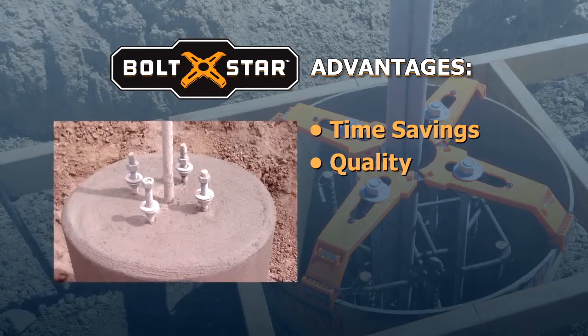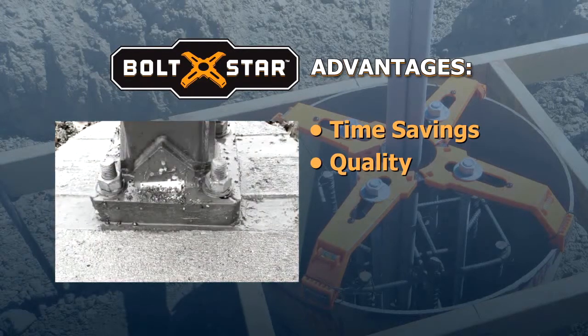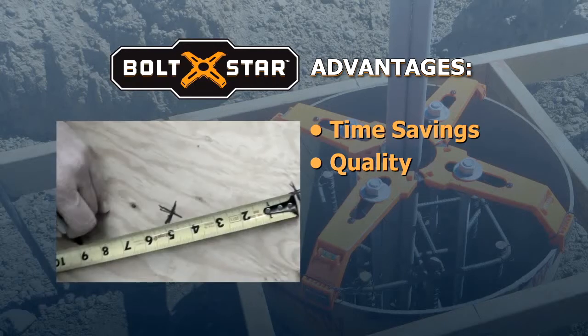Quality. With Bolt Star, high quality is consistent. There is no rework due to form marks, bolt leaners, or measurement mistakes.